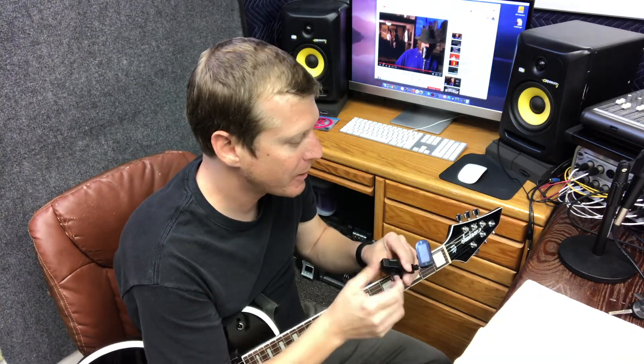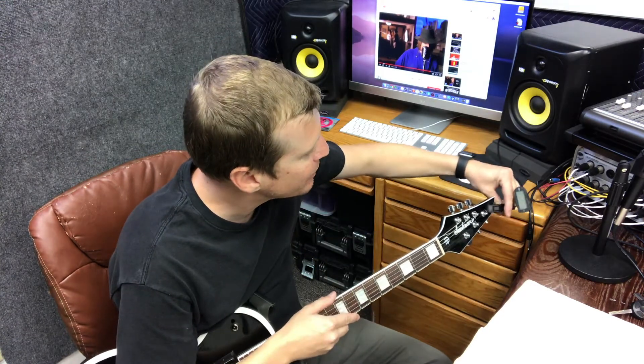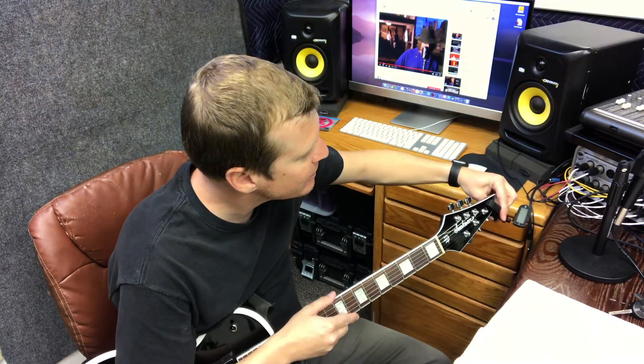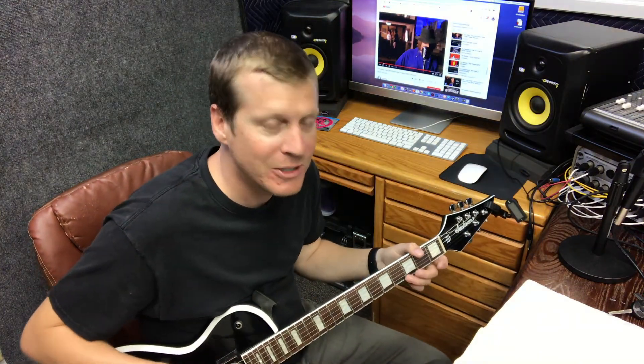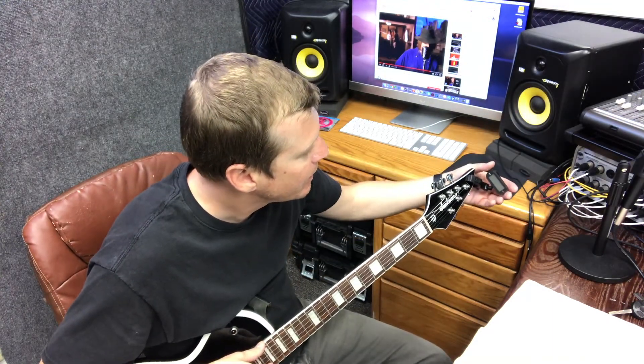This one's made by Korg, but there's all kinds of different ones from all kinds of different companies. This will tell you if the note is either in tune, sharp, or flat. Sharp means the note is too high; flat means the note is too low. You want to get it right in the middle — that's where it's in tune.